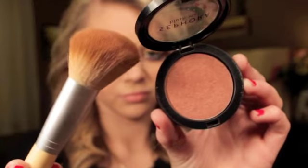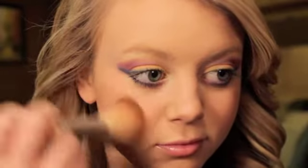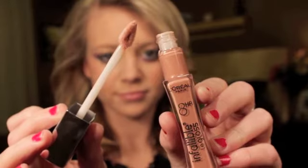So now I'm going to take my blush. This is a Sephora blush in the color Bronze Sensation, and I'm going to sweep that over my cheeks. Then using this L'Oreal Infallible Lip Gloss in the color Coral Sands, I'm going to apply that on my lips.